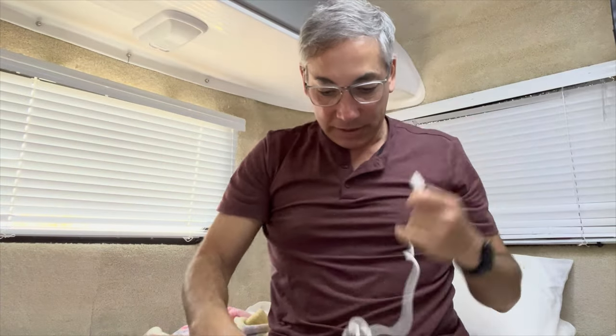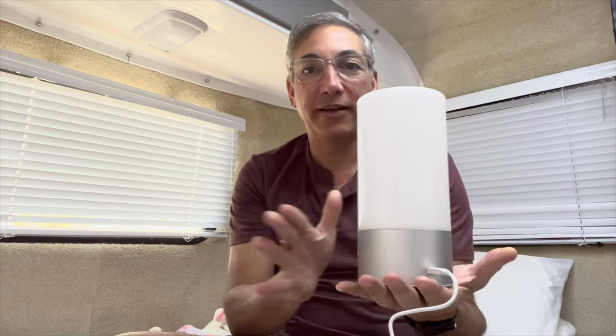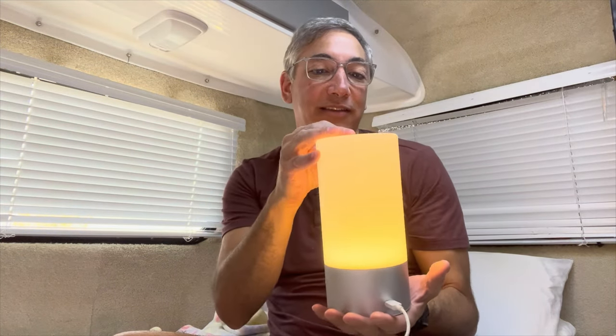Luckily I have a plug right here. There — it's plugged in. And you touch it and there it is. I don't know what color this is.